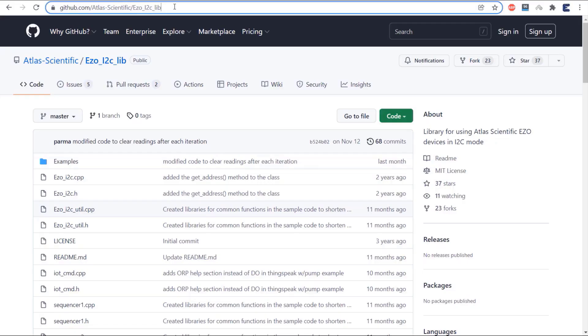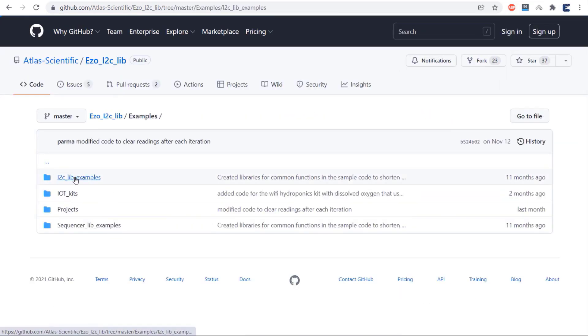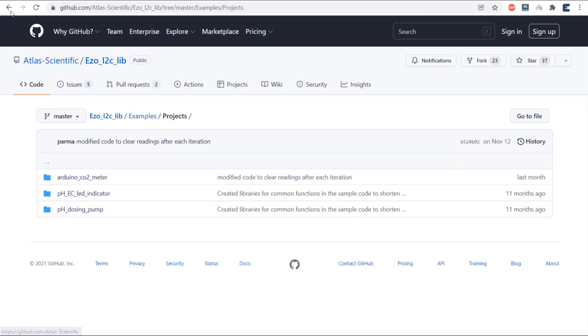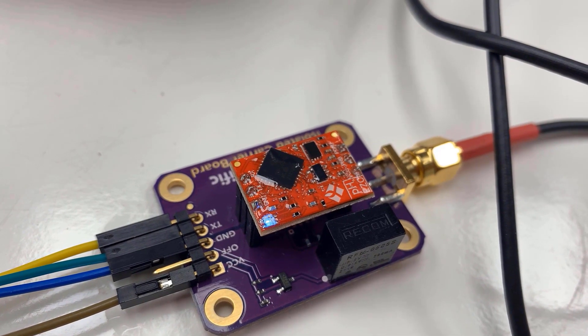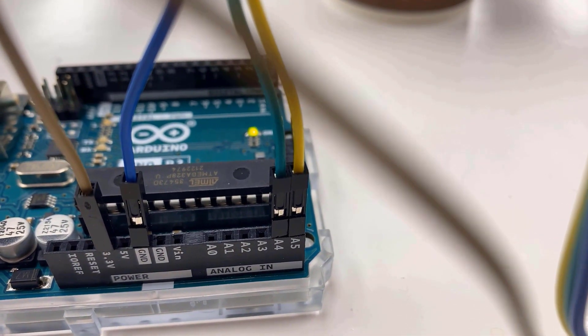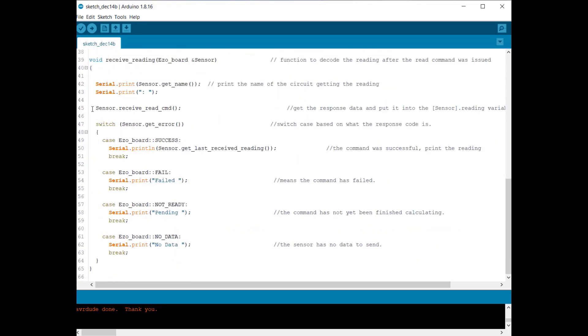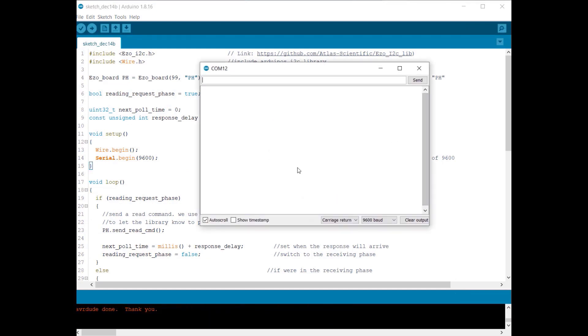The basic I2C code didn't work well with the sensor, so it's better to use the ASO library, which gives a stable reading. The GitHub repository for this library contains many example codes you can follow when developing your system. Enable the I2C mode of the sensor and use the correct wiring. Here is the code using the ASO I2C library — this is the default I2C address, which you can change if needed. Nothing else needs to be changed. Upload the code, open the serial monitor, and the sensor will give a correct reading.